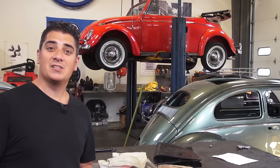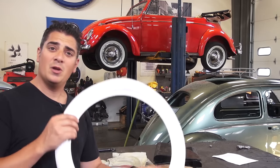Hey guys, Chris again from ClassicVWBugs.com, and in this video I want to talk to you about portal walls.